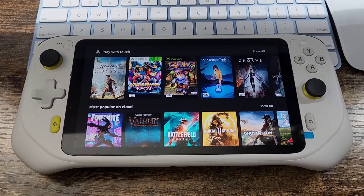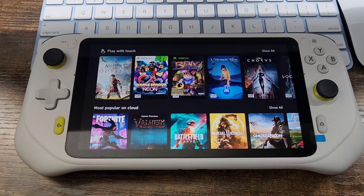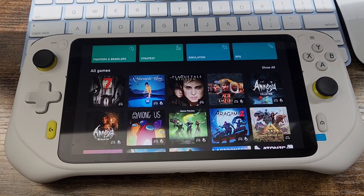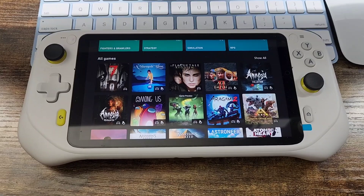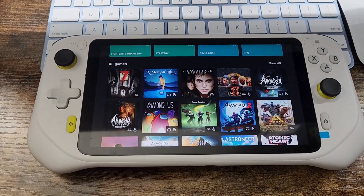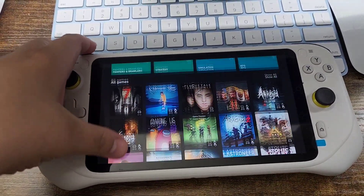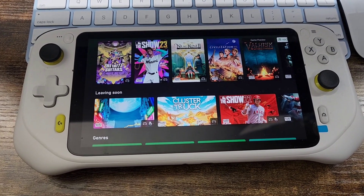I definitely check my emails, check on Google for something, or watch a quick YouTube video. If you want to see the gameplay on this, you could check out my other videos. But honestly, this is my go-to, especially at night when I'm just laying in bed and everybody's asleep — I just grab my little console and start playing my games.